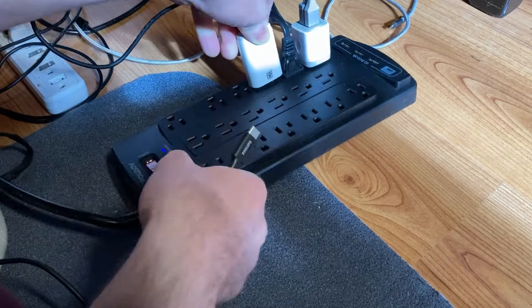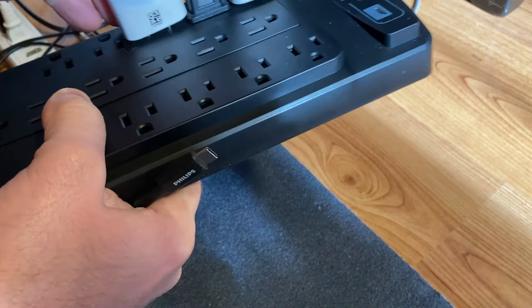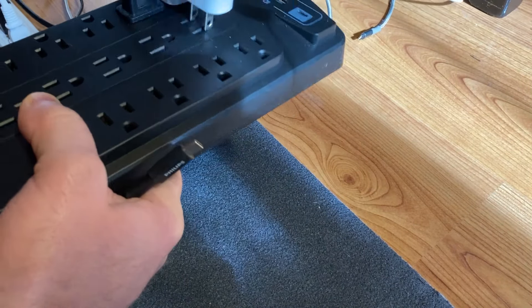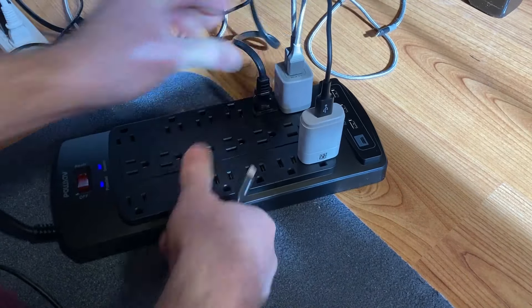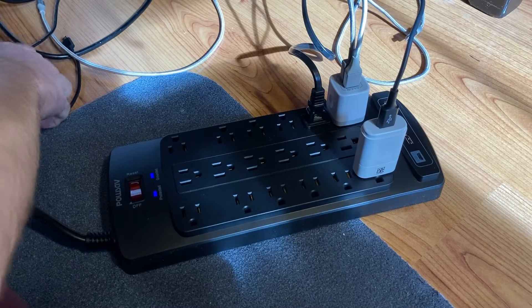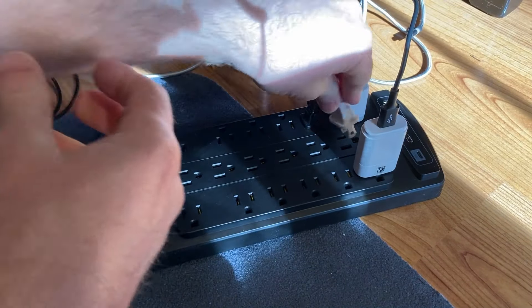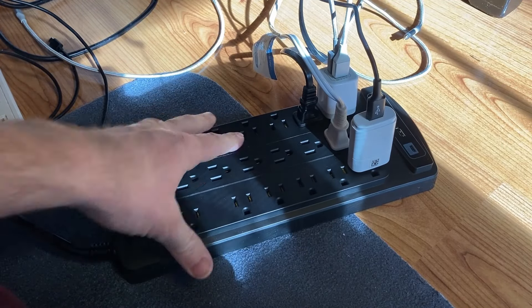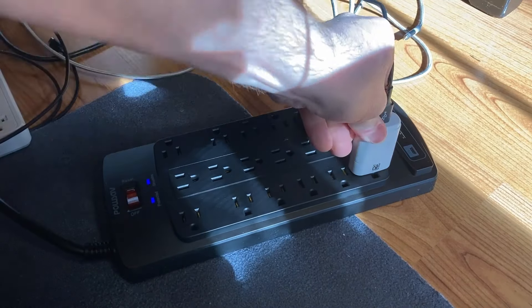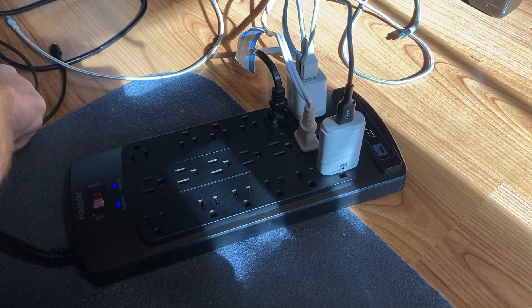Oh, look at this — there's a spacing issue here. You can see the plug is hitting the adjacent one because they're too close together for this particular connector. I'll need to move it to a different outlet. There we go — that one looks a little better already. Now let's plug in the air purifier. It fits in fine — yep, looks okay, and the air purifier is back on.